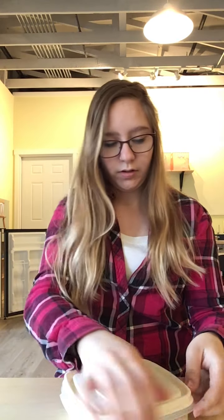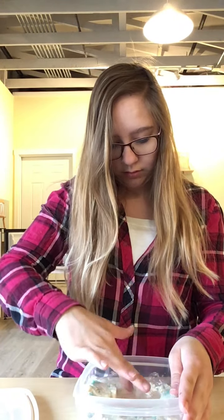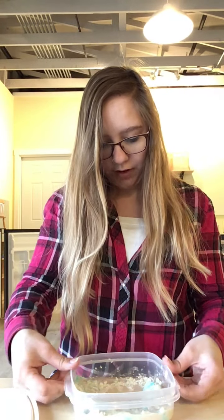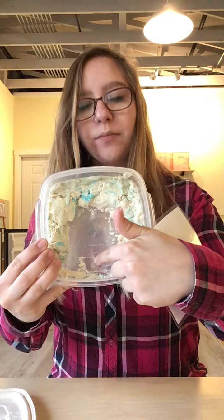So I'm gonna make the gulf. Here's a picture of the gulf as a reference, and here is my gulf. This empty part is the water and the play-doh is the land. So just like my gulf, this is the water, this is the land, this is the water, this is the land.